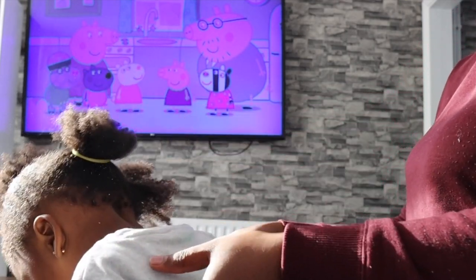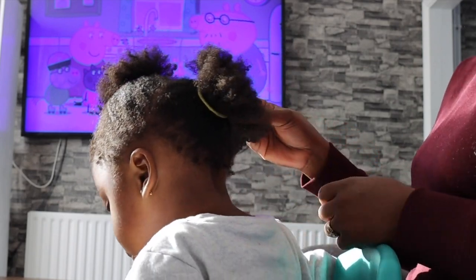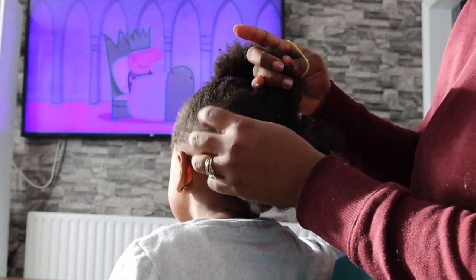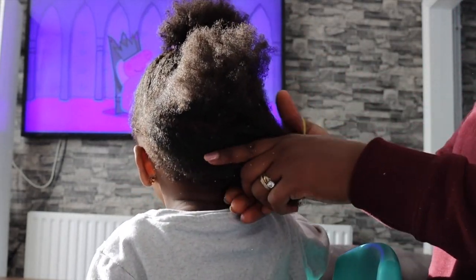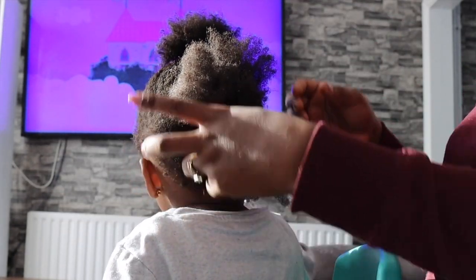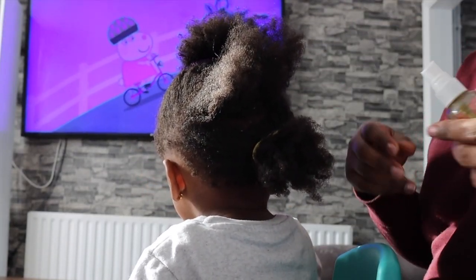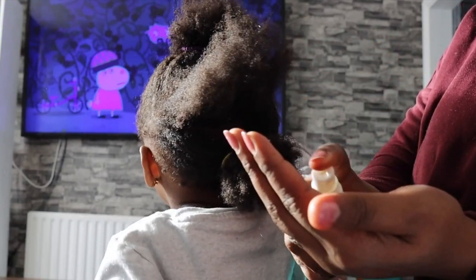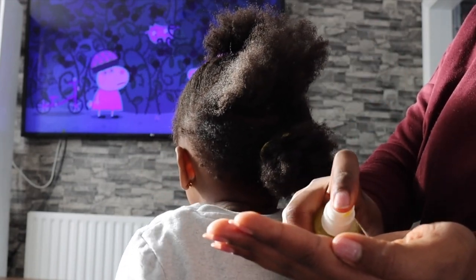One thing I found that works a lot is whenever I do her hair, I have some kind of cartoon on. So she's watching Peppa Pig as I'm working on her hair. Sometimes I'll give her my phone so she can watch cartoons on it — she kind of forgets that I'm doing her hair. And then obviously you're going to have lots of treats as well, things like sweets, crisps, or chocolate, just to keep her busy. So I parted her hair into smaller sections.